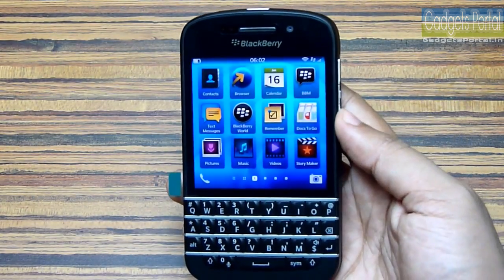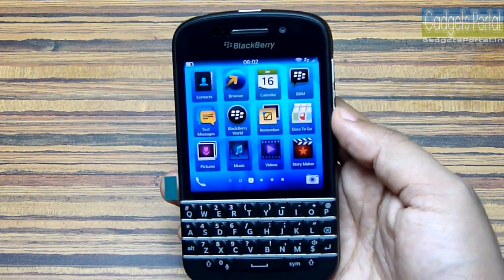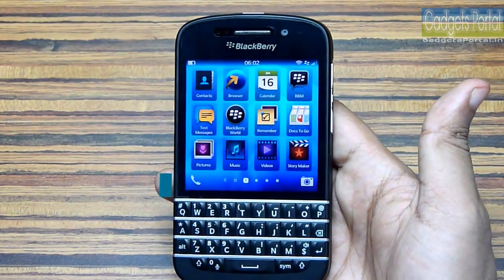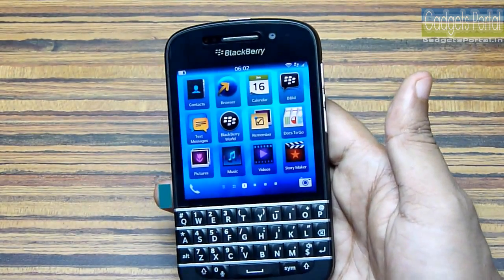If you are really liking this special review on the Q10, please subscribe and keep in touch with this channel because I will upload a lot more videos on this Q10.